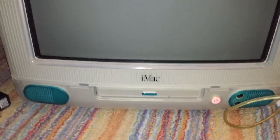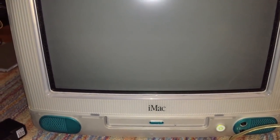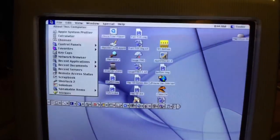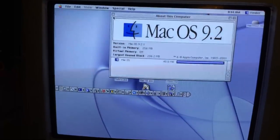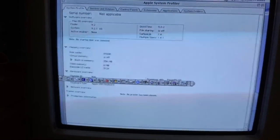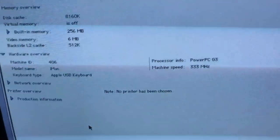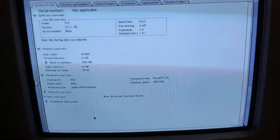The machine is in sleep mode, so let me wake it up and show you the current system specs. You can hear the hard drive is quite noisy. The system is now awake so we can go into About This Computer — it's got 256 megabytes of system memory installed. We can also go into Apple System Profiler and take a look at the CPU. As you can see, it is currently running a PowerPC G3 CPU at 333 megahertz.